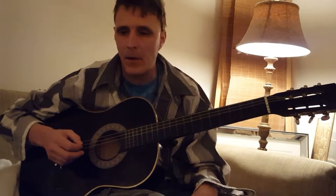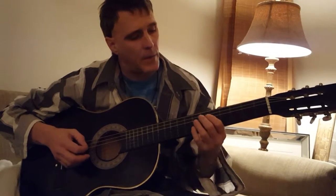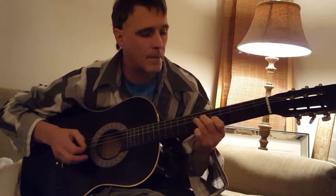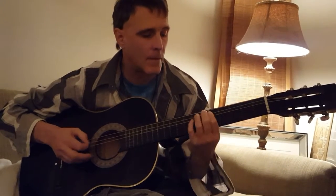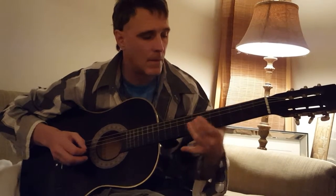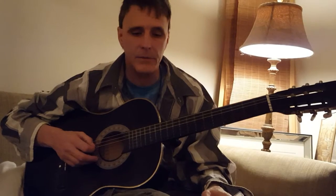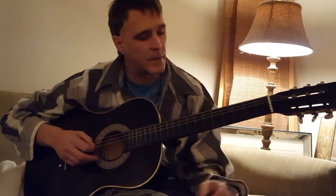There's a violin part in there that you might want to try to do. It goes something like this. You can try to put that in there — you can hear it if you go back to the original recording and listen. There's a violin that does that.